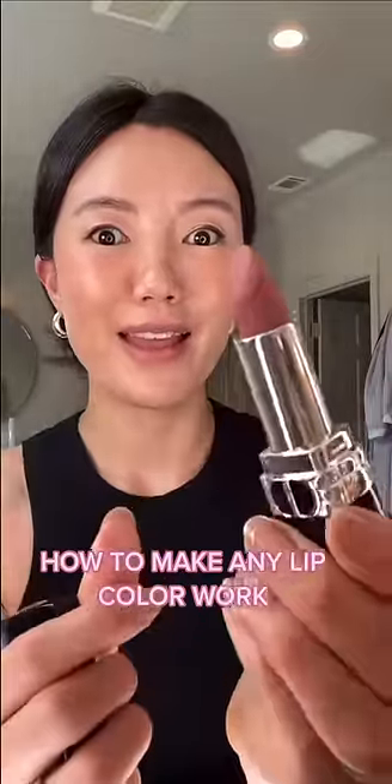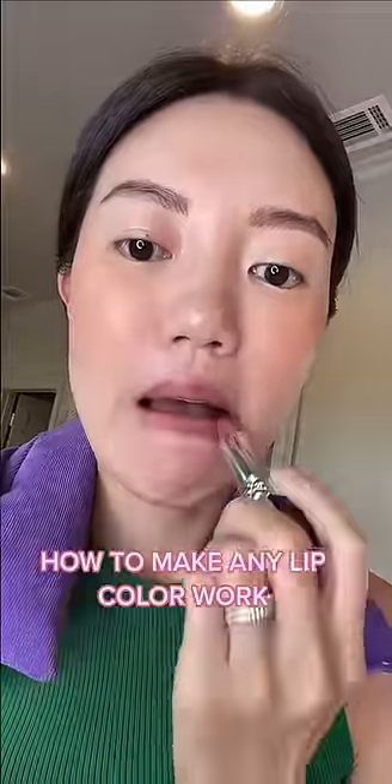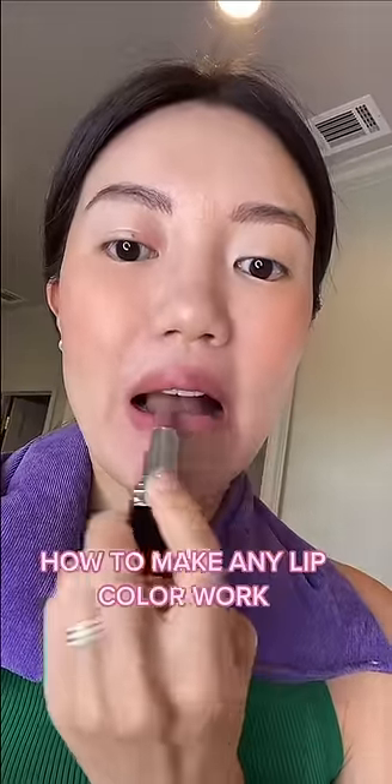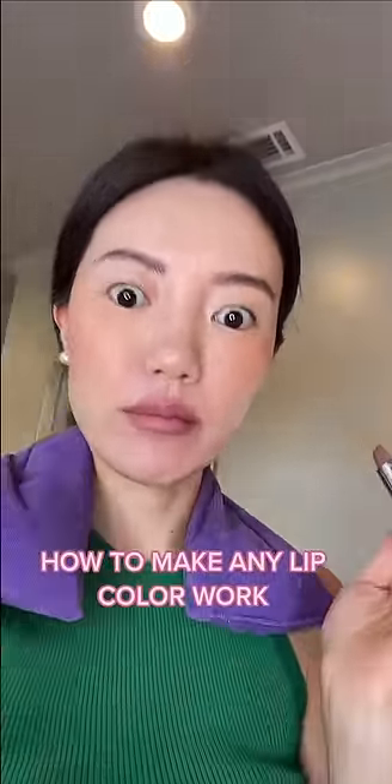I saw this TikTok hack on how you can make any lip color work and I thought okay, let's try it for this brown nude from Dior Rouge. When I apply this color like a regular lipstick, you can see it just doesn't work. But let's follow this TikTok hack.